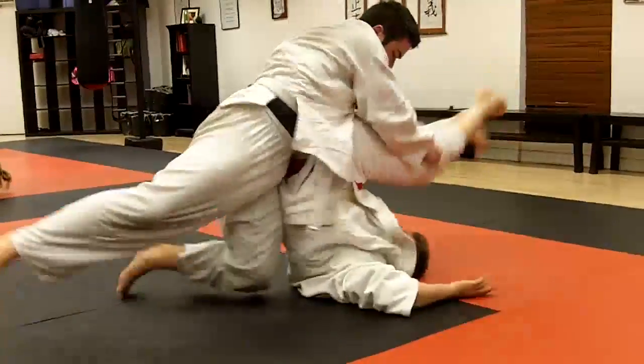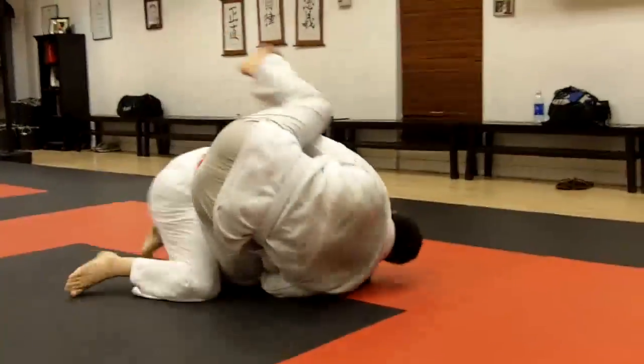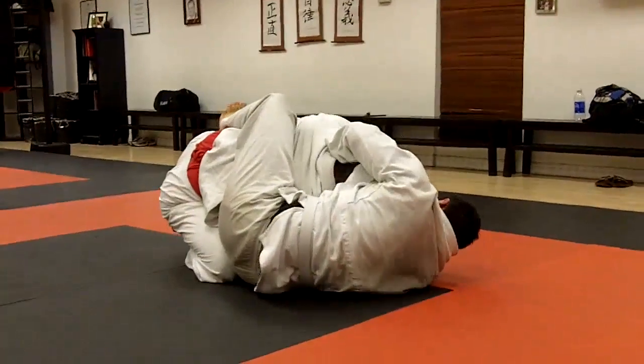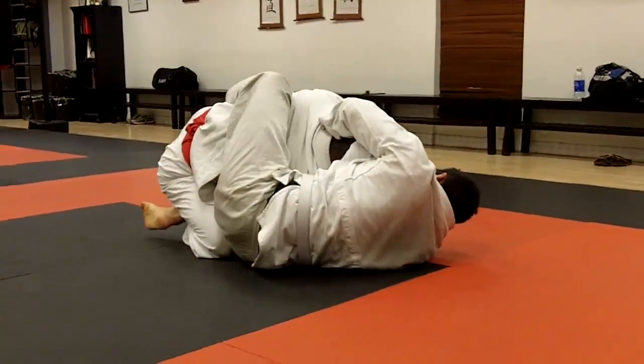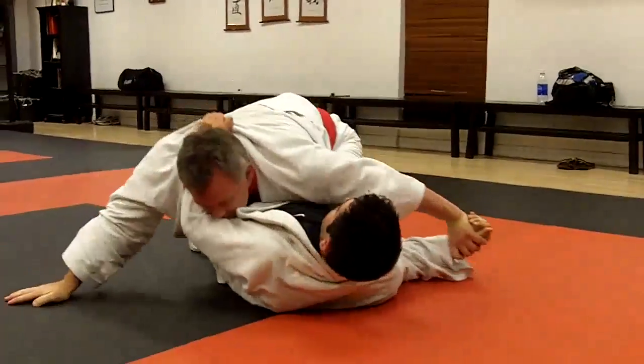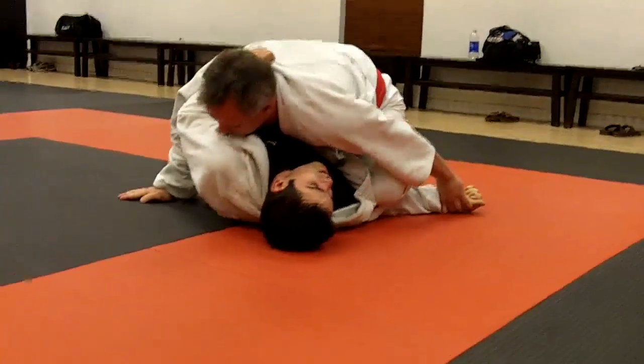You got this leg. There you go, Bruce. You got it, you got it. There you go. You got it.